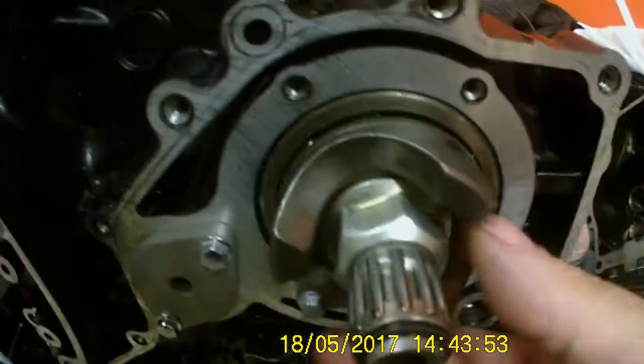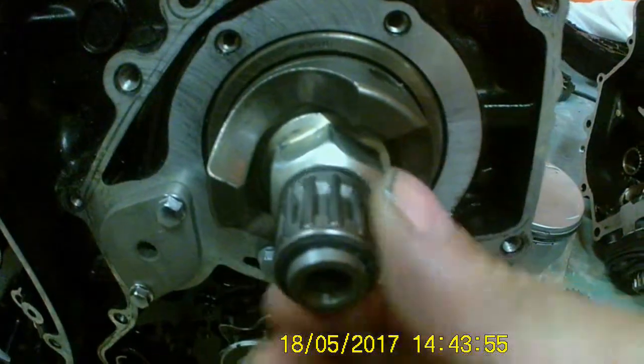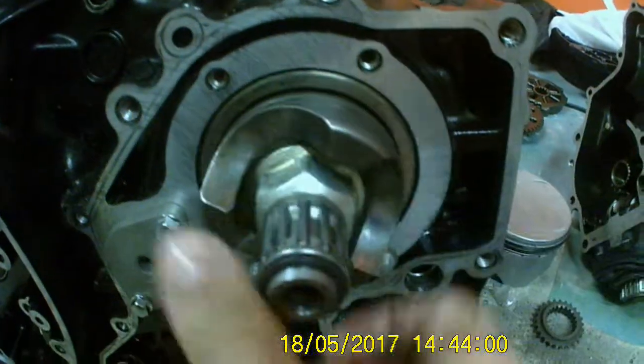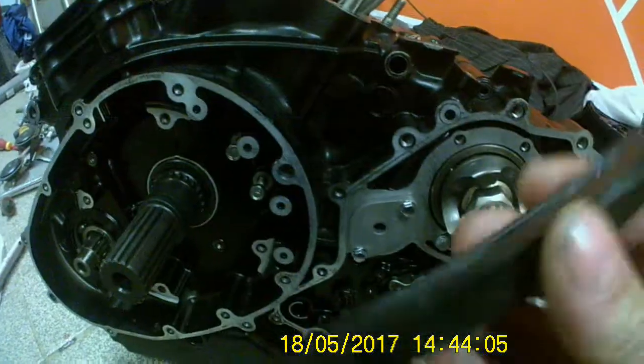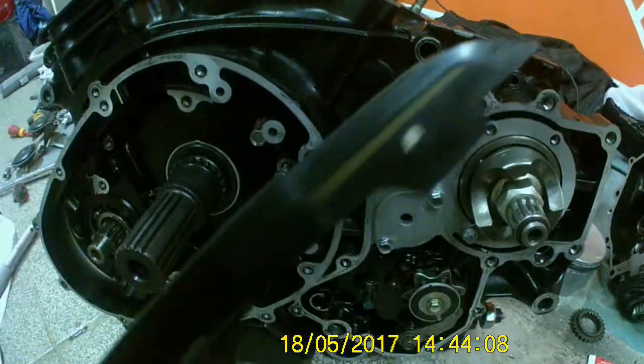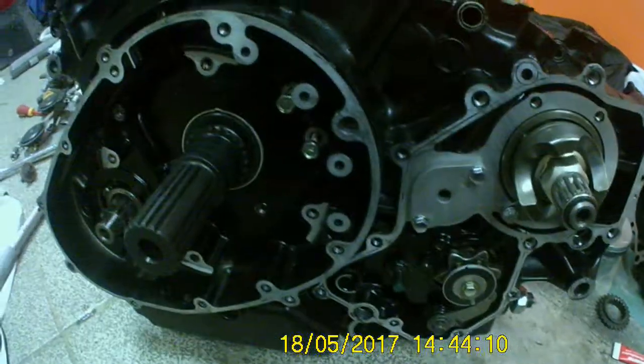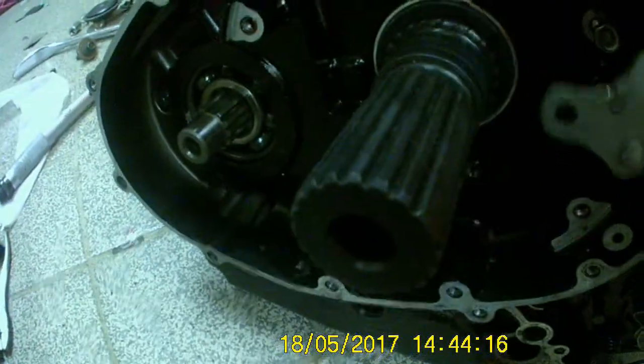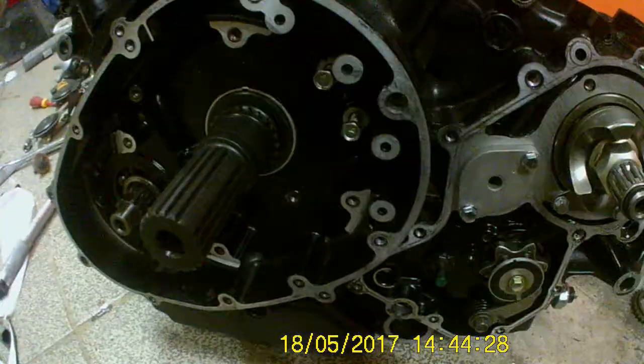We've got the needle bearing and snap ring in — that is all sorted. Next, I'm doing the front cam chain tensioner blades. That's number one and number two — that'll just sort of sit inside. I'll crack on with these and be back in a minute.